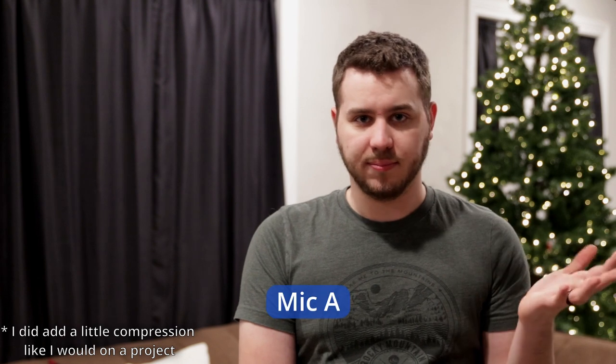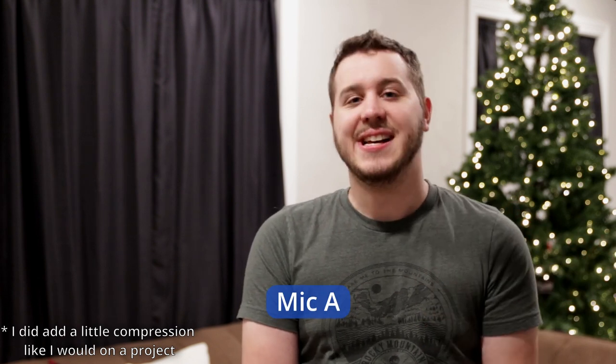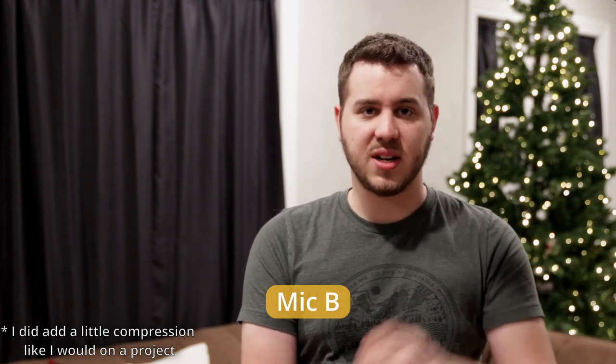There's a furnace running, a refrigerator — didn't turn that off — so hopefully kind of a real world test here. Worst case scenario real world test to hear how the mics are picking up in here. So I'm going to read a quote and we'll see just how straight dialogue sounds.